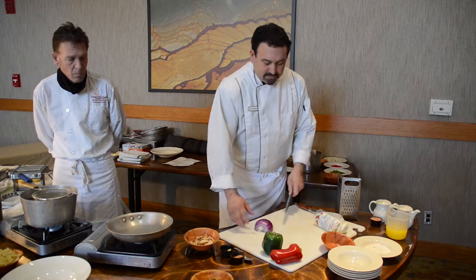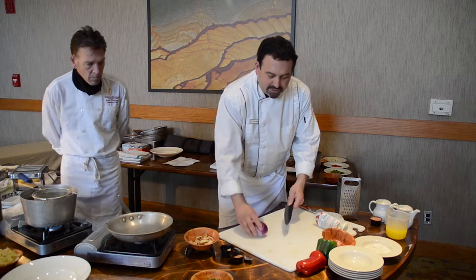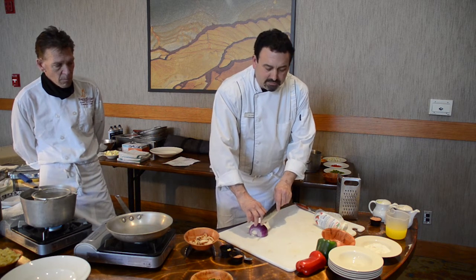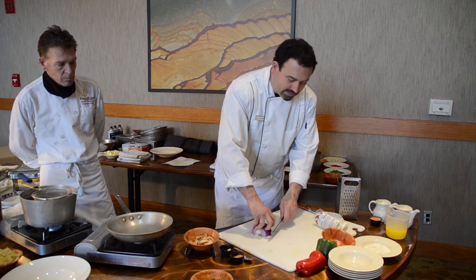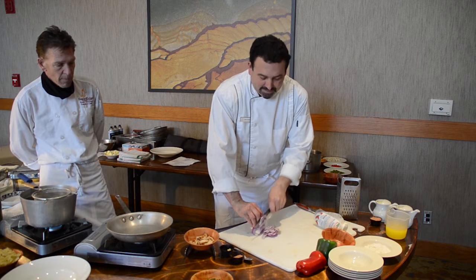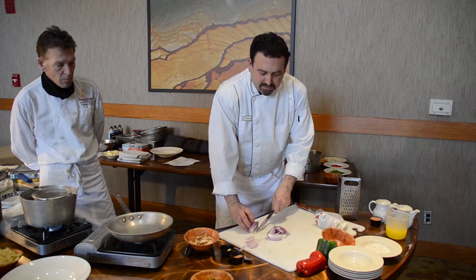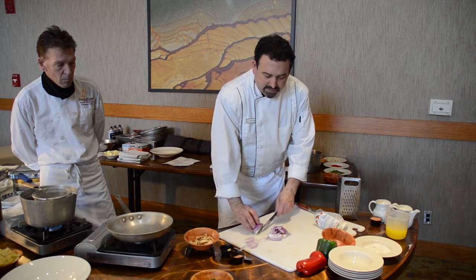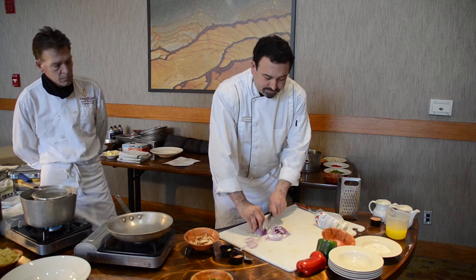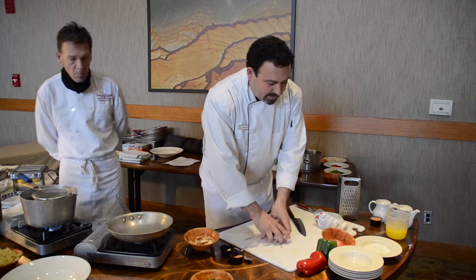I'm going to show you how to julienne some vegetables. I have an onion that's peeled and cleaned up. To julienne, we just go really fine. Using my knuckles as a guide, I can control my thickness on the onion — going nice and slow. When I get closer to the end and it starts to feel wobbly, I can turn it down for a solid surface. Just slice that and now we've got julienne onions. I'll put that in the bowl.